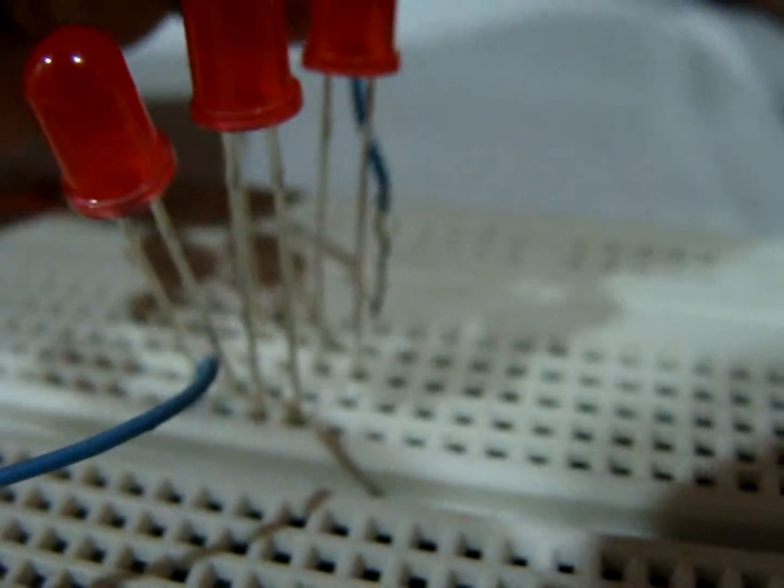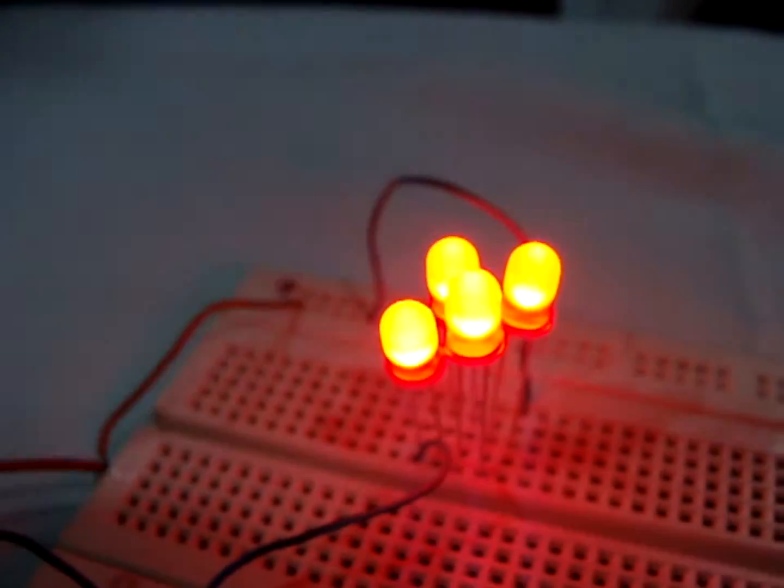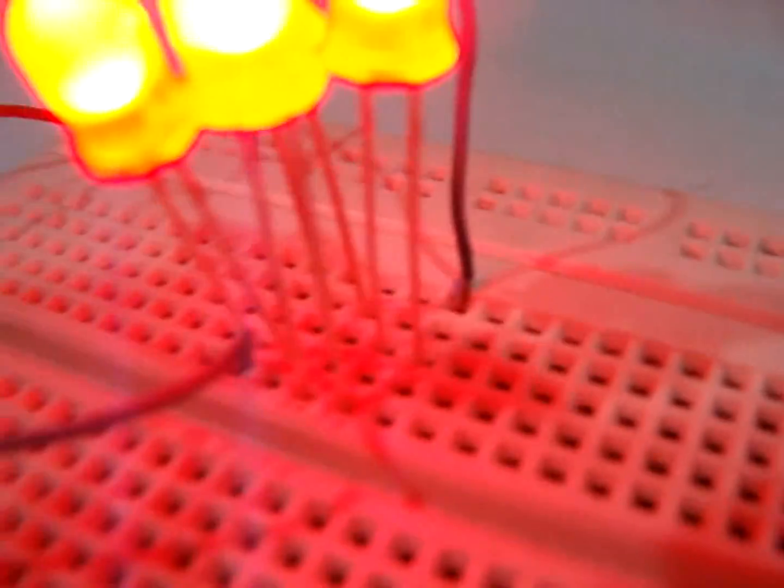Connect the anode of the fourth LED to the positive rail of the breadboard. Now, as you can see, all four LEDs in series are lit.